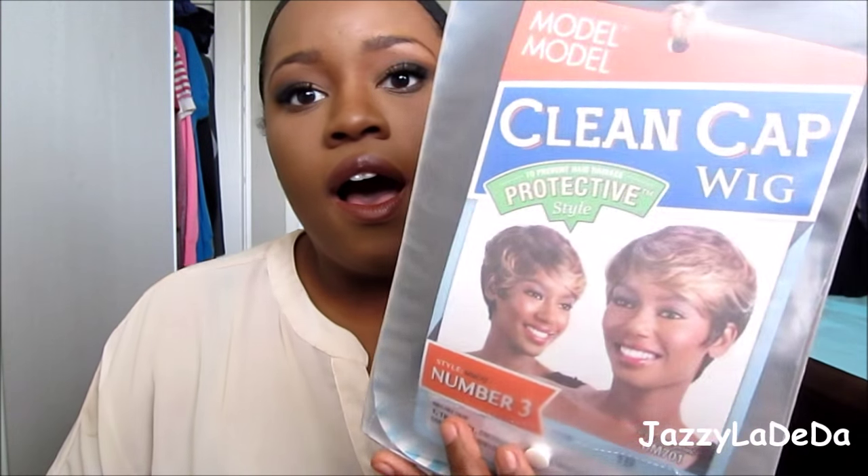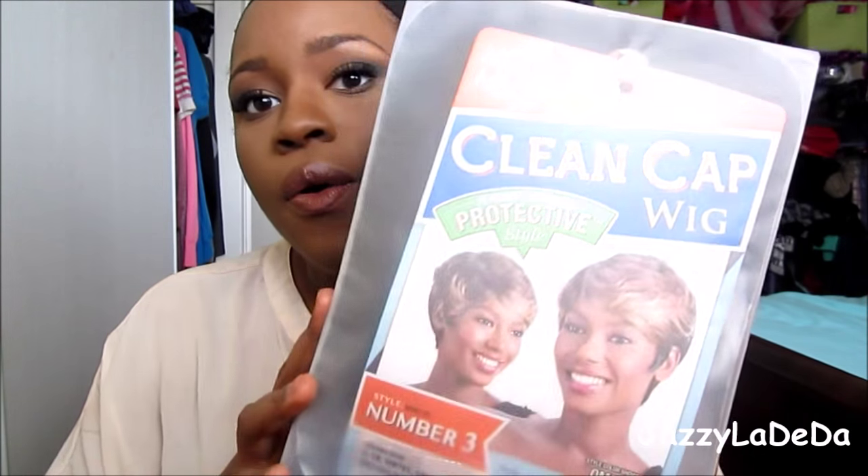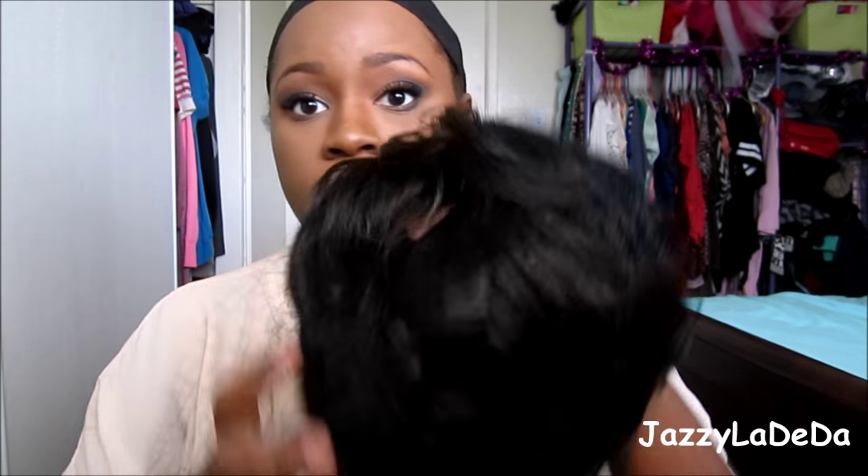This one is in a color 1B, so it is darker. It probably would have been more fun to get a color, but I did just get a simple one. This is what the wig looks like, and this is the packaging it comes in. I'm going to take it out now, and this is the hair. It is a short wig, as you guys can see.